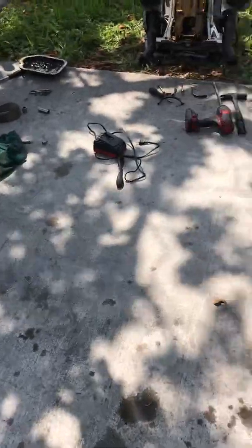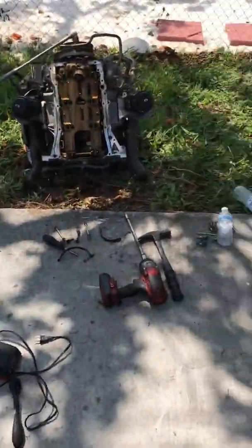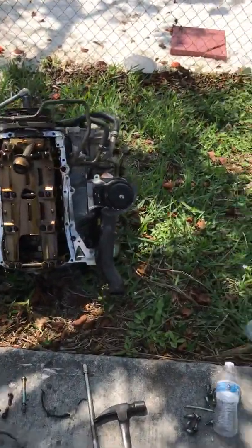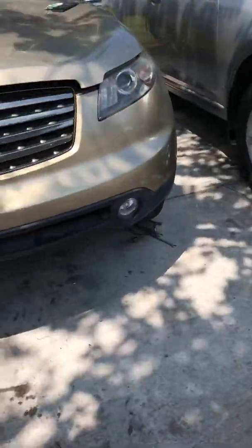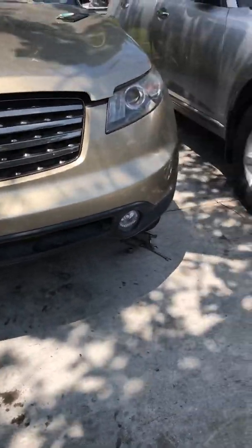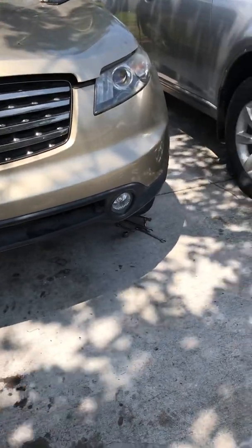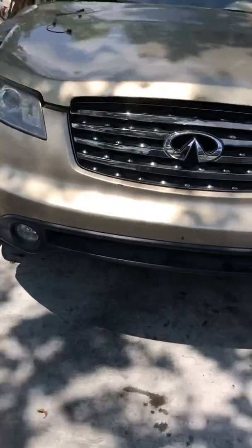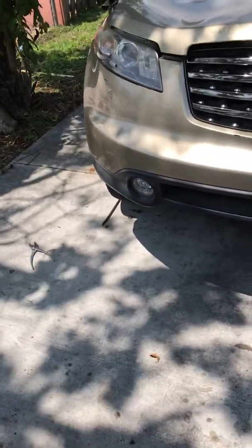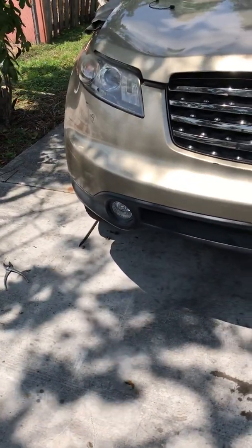I'll be posting this video — hope it helps you guys in the Infinity club world. This is the Infinity FX from 2003 to 2007 or 2008 — the non-uprev motor. I never really got hands on the uprev motor, so if it's the non-uprev motor, you can do this.